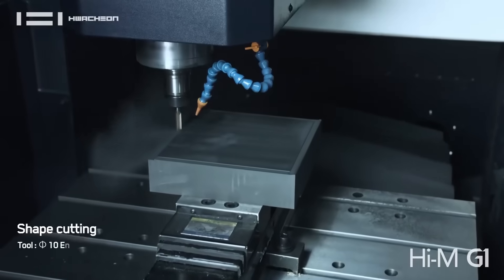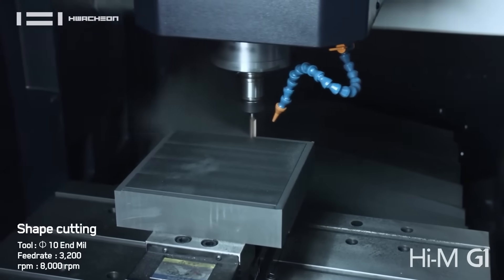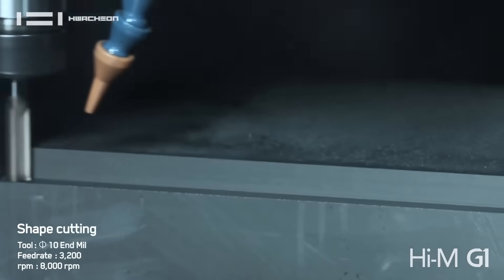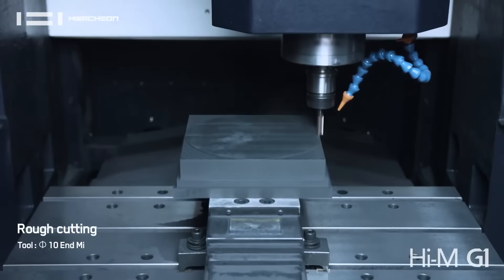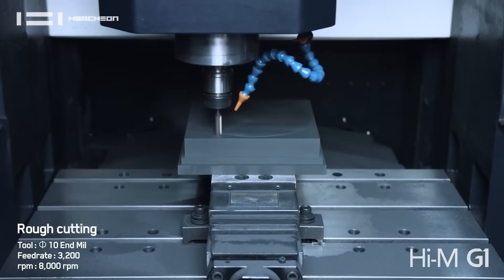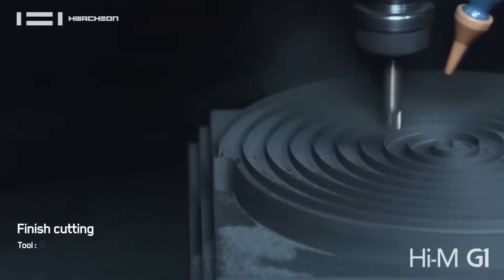It seems like this machine is fully tuned for graphite — between all the seals, the suction, the pressurization, everything that you've got going on with this. So what customers do you see making the best use of this machine? Well, we have several different types of customers. We have that smaller shop who's in mold and die and doing their electrode components.